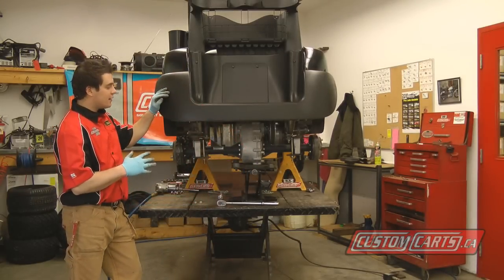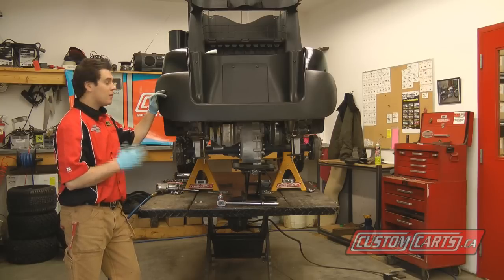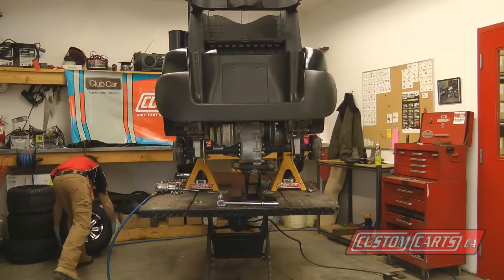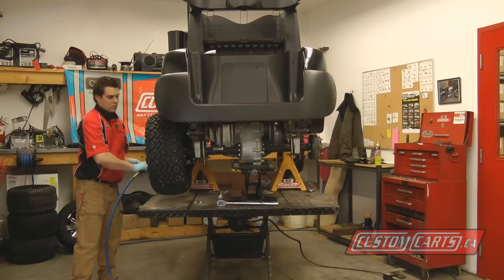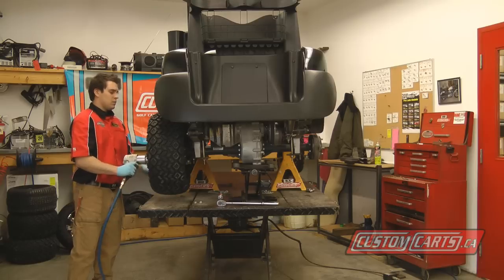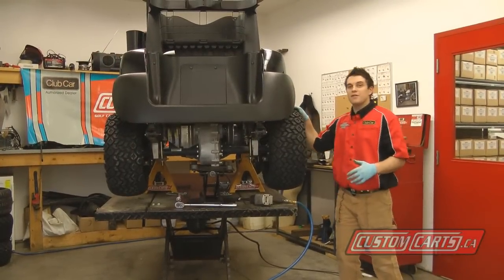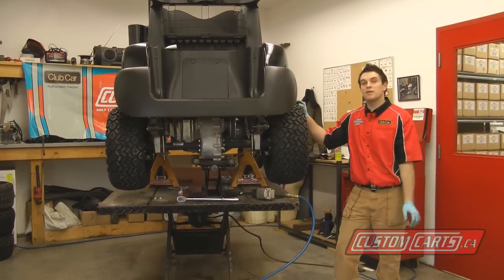We've gotten everything tight and secure on the rear of this Jake's lift kit project. I'm going to install both tires, take it off the stands, and we're all done. All that's left to do now is remove the jack stands, put it on the ground, and enjoy our new lift kit. I hope this instruction video helped.